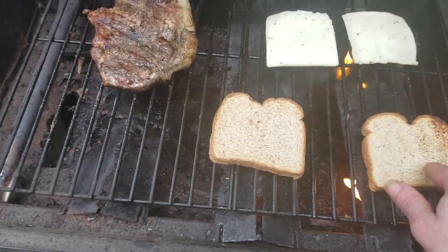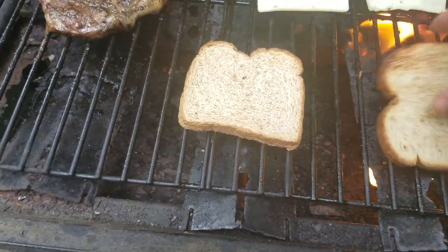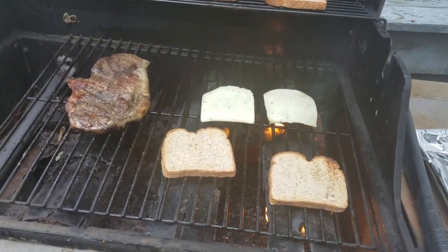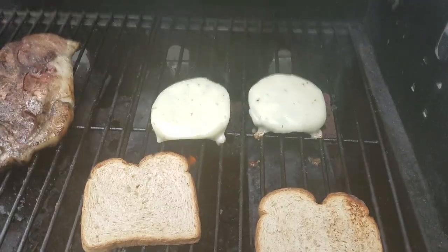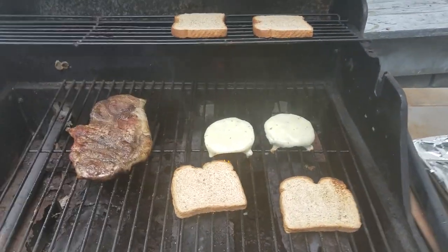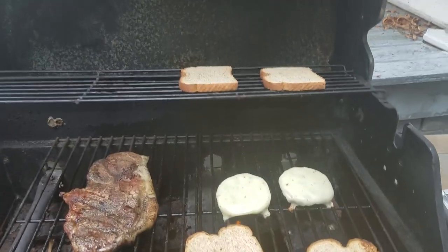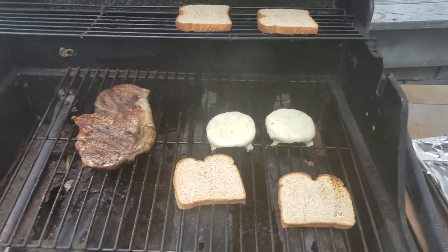Getting a little toasty over there. With every grill, you get your hot spots and your cooler spots — you just gotta learn how to work what you got. Look at that cheese, nice and melted. I've already turned the propane off on the grill. Always make sure you turn the propane off. I like to personally turn my propane tank off first, and then close my ignition valves, so there's no leftover propane in the lines.